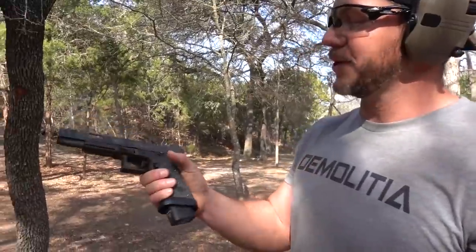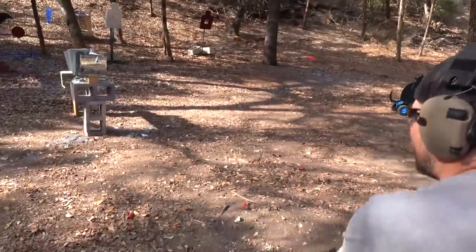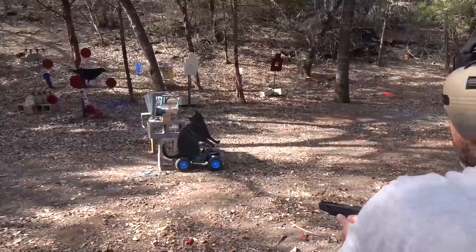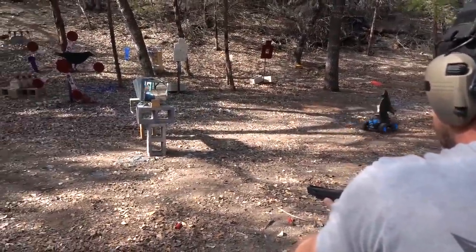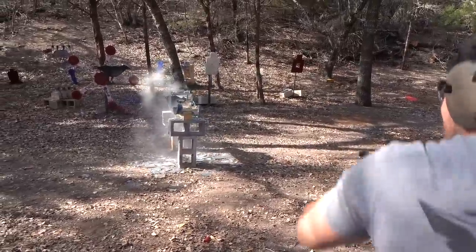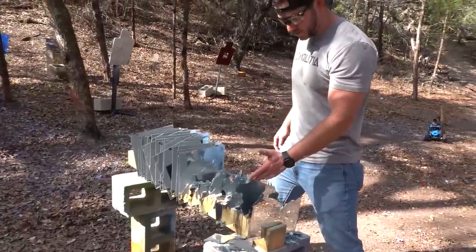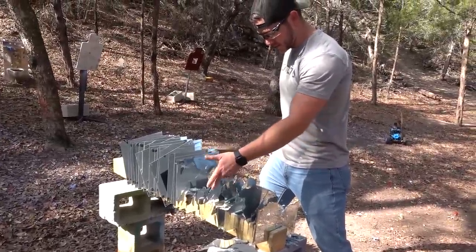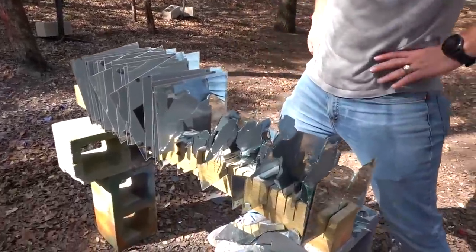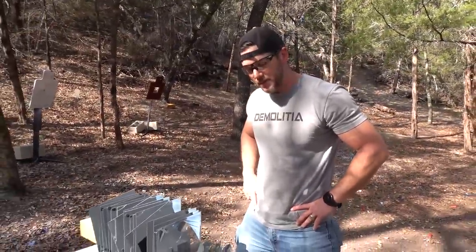Stepped right on that crack. Let's do a real man's caliber — a 9 millimeter out of this Glock 17L. The crow's back. Let's go check it out. Counting the mirrors: one through sixteen, and we've got some dust on the seventeenth. It takes 17 mirrors to stop a nine millimeter. We've got bigger guns.